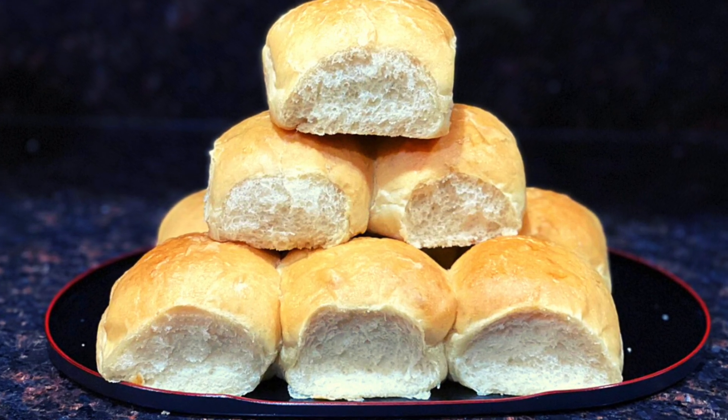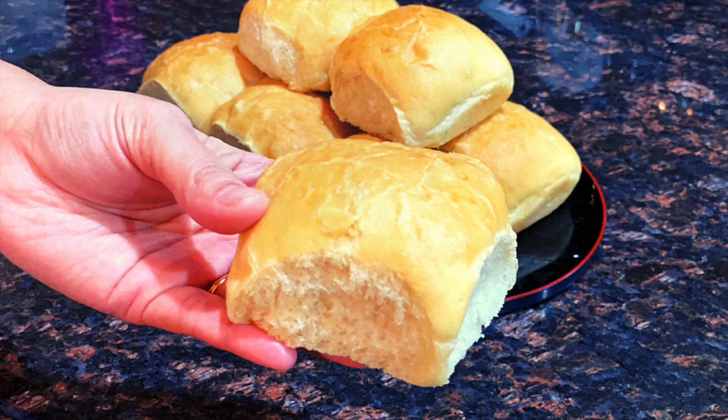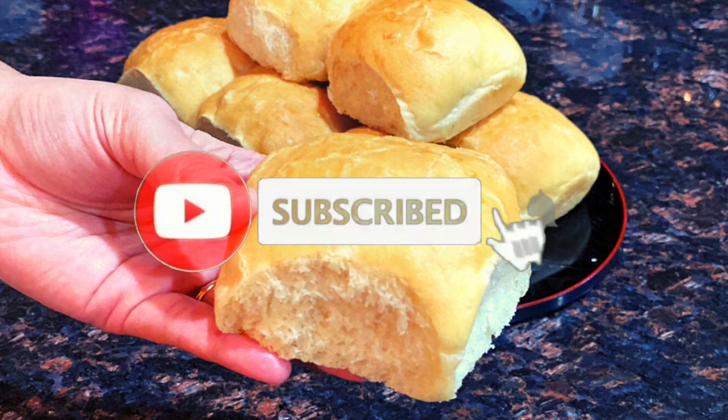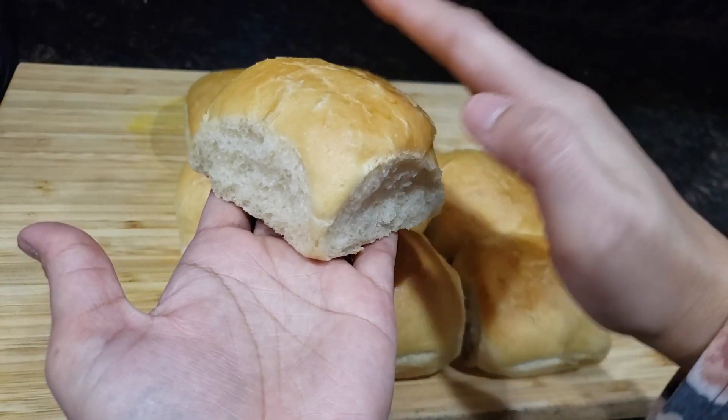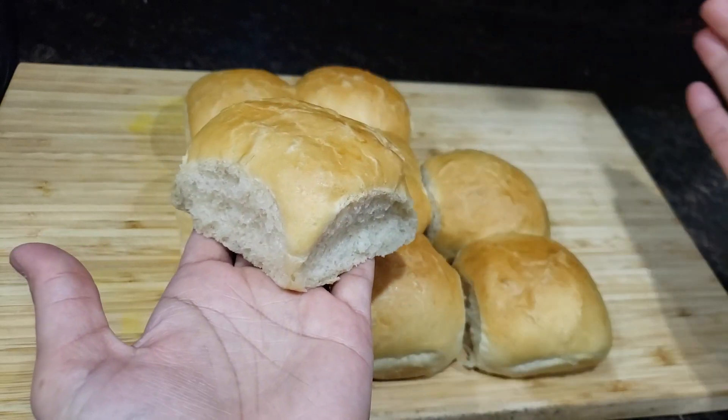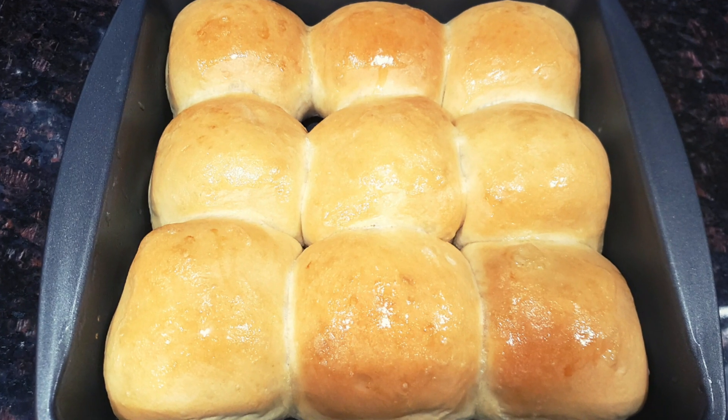Hello friends, I am Leena and today I am going to share an eggless soft and fluffy ladi pav recipe. These eggless ladi pav are simple to make and taste better than store bought ones. So let's get started.